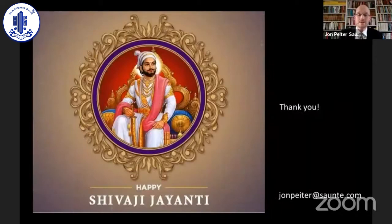Thank you for letting me share some ideas on adjustable sutures, and happy Shivaji Jayanti holidays in India. Thank you.